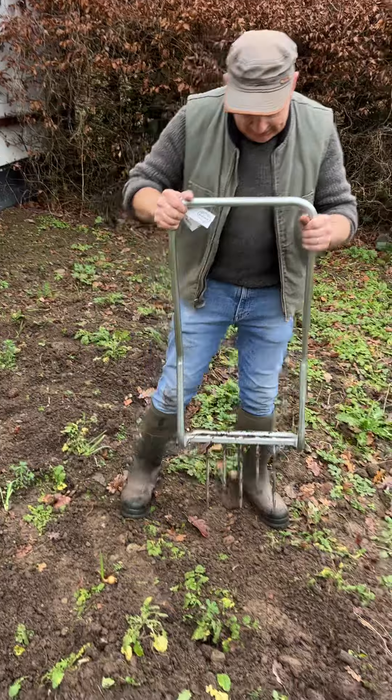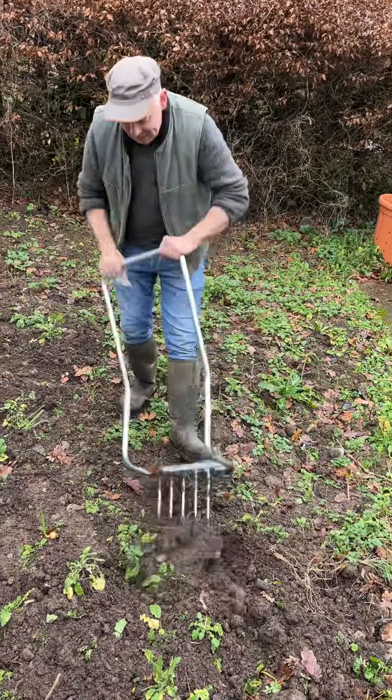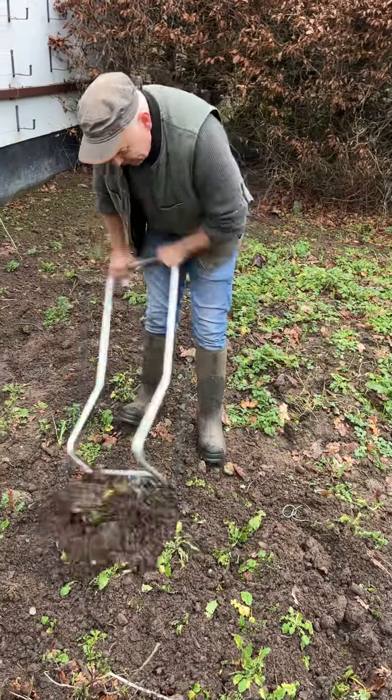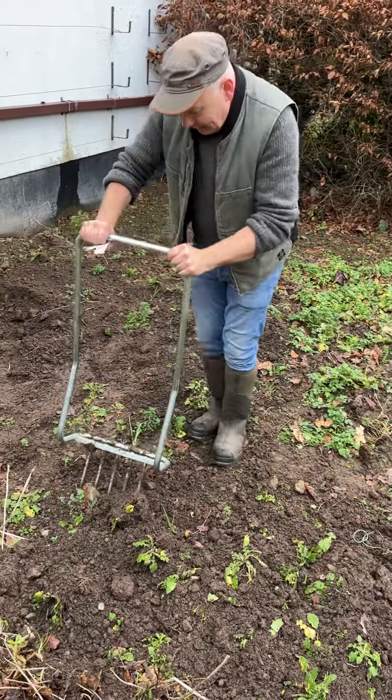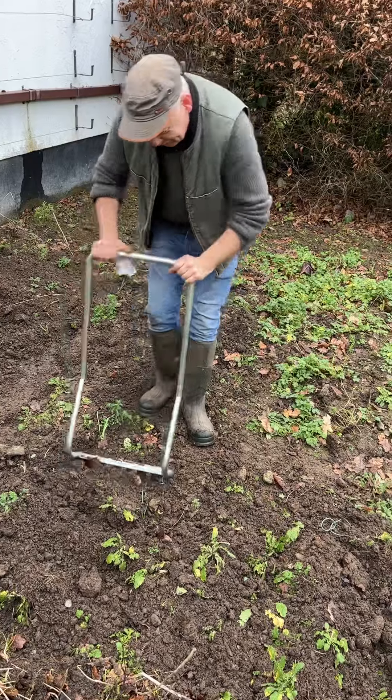So all you need to do is drop it on soil like that, foot on, pull forward and your soil is dug over. Very quickly you can get an area dug over with it — very easy on your back. And on tough soil, it makes a wonderful job of tough soil.